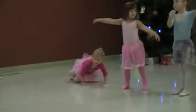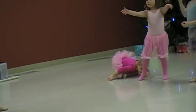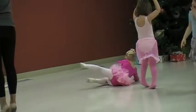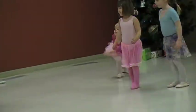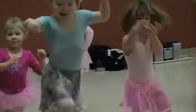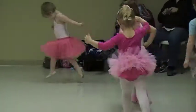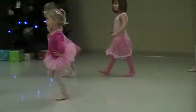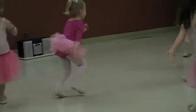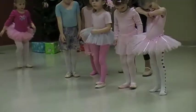And we jump. Good. And we swing. Good, and we swing. One. Two. Three. Four. And we rise up. And we spin. One, two. And we boom. One. One. Two. And four. And three.